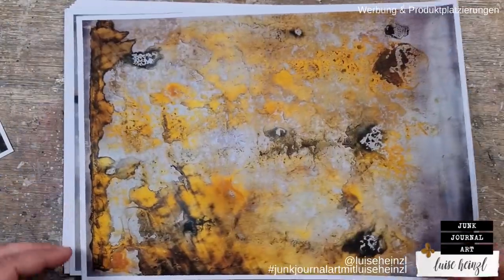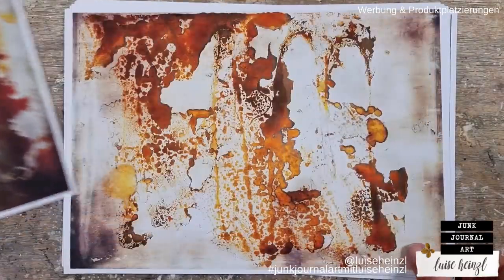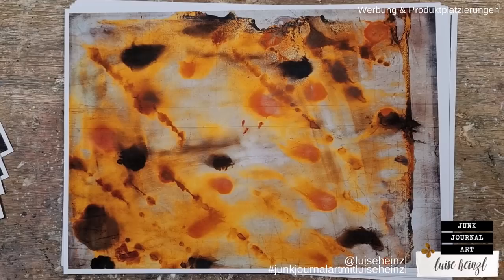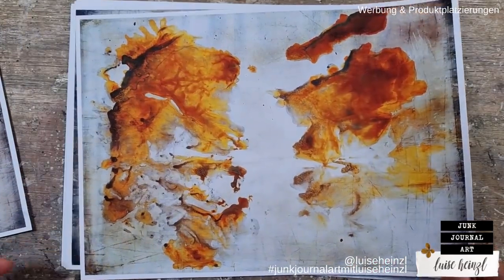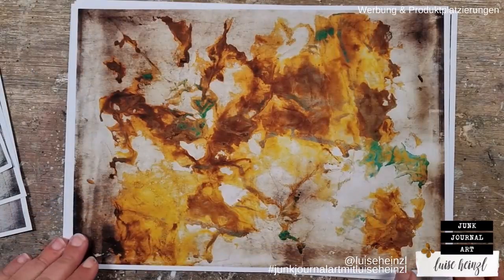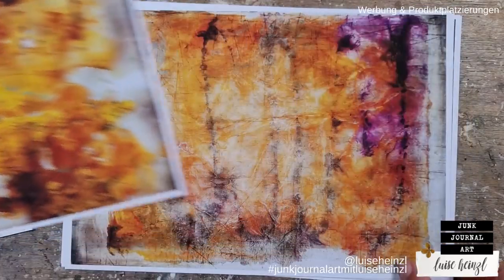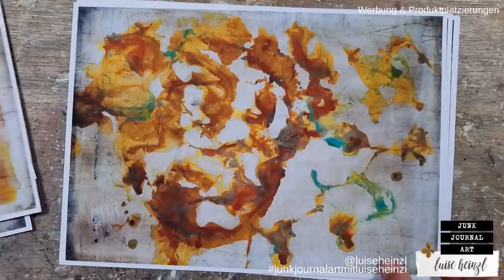Today I want to share with you some easy and fun techniques on how you can customize your printed backgrounds from a digital printable paper pack. I'm using my brand new oxide jelly prints here. These you can find in my Etsy shop — I have digitalized them after making them on my jelly plate, and the link is down below in the description box if you want to have these digital papers for your own stash.